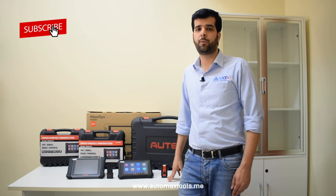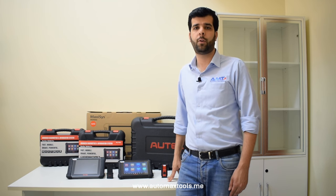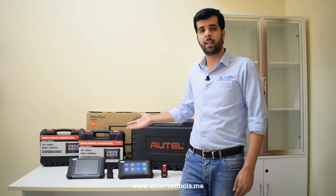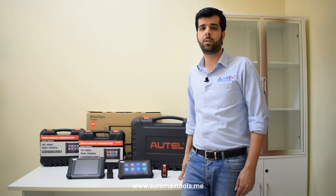Autel's 906 series has always been the best choice for workshop owners and technicians in the automotive industry. Today we have the 906S and the 906 Pro from Autel, which are the latest additions to the 906 series.